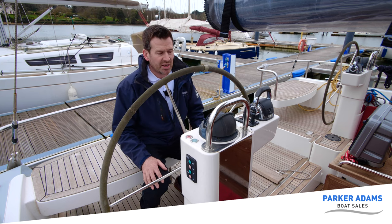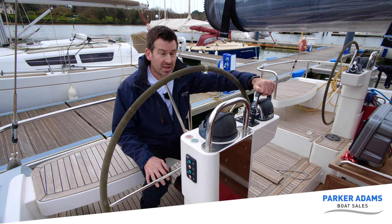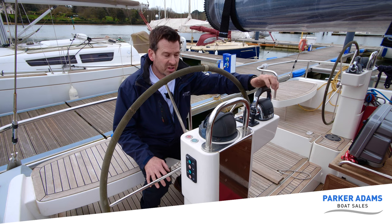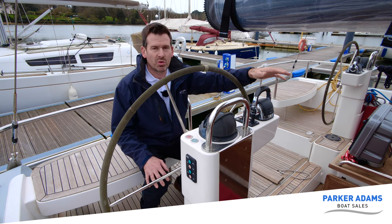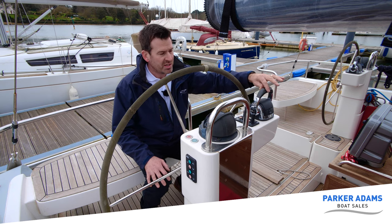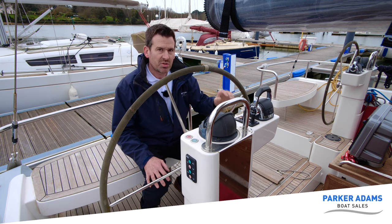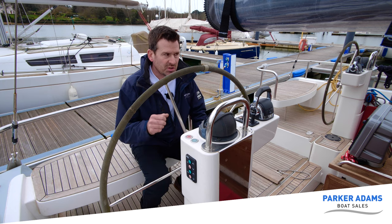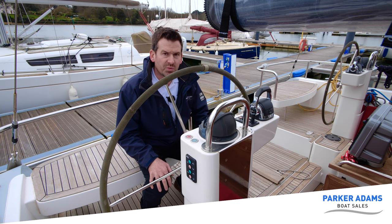Also at the helm we have the controls for the engine. There are three engine control stations for the single Volvo Penta D3 engine — these are fly-by-wire, so they're electronic. One is at this helm, one at the second helm, and one inside as well, which we'll show you in a bit. Each station must be activated before use, so no one can operate the controls without disarming the other station first — very easy and simple to use.